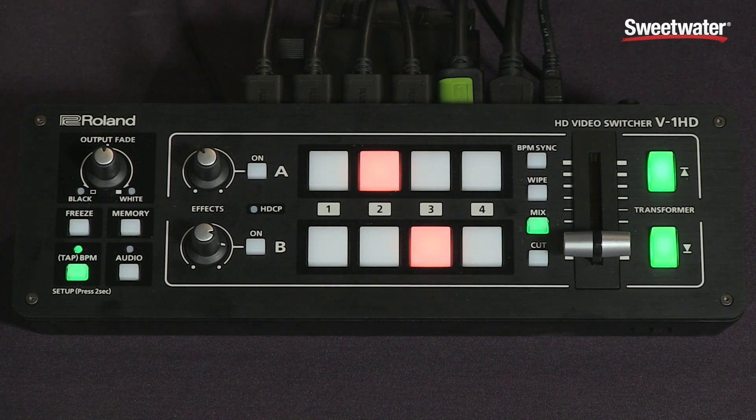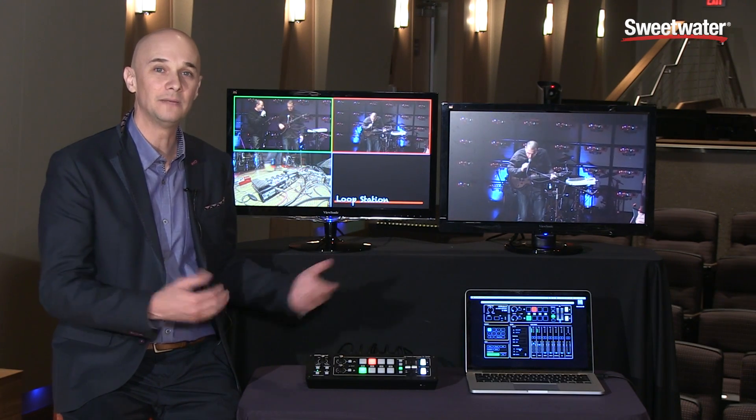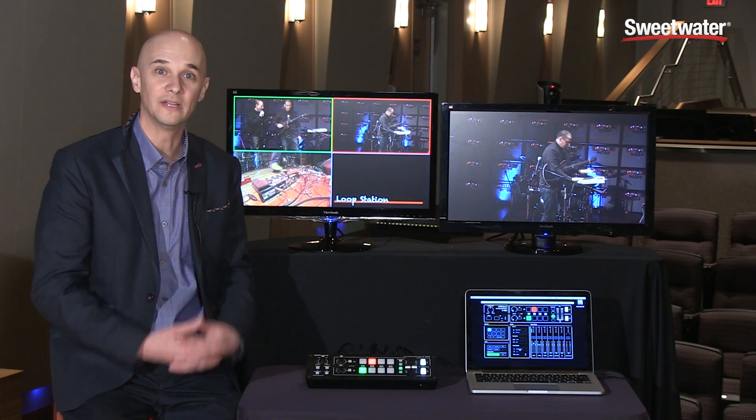For a quick overview of the V1HD — first, it's extremely compact and very portable. It fits right into your laptop bag so you can go do a gig or an event, or take it anywhere you need to mix video, put it on a screen, record it, or even web stream it.